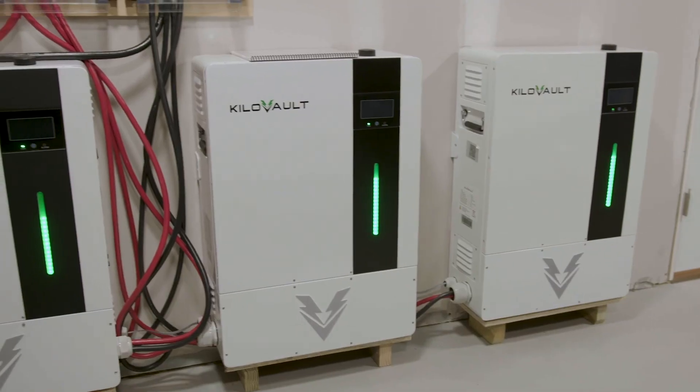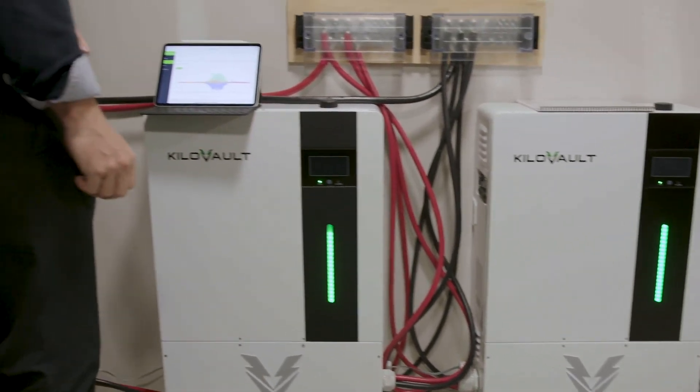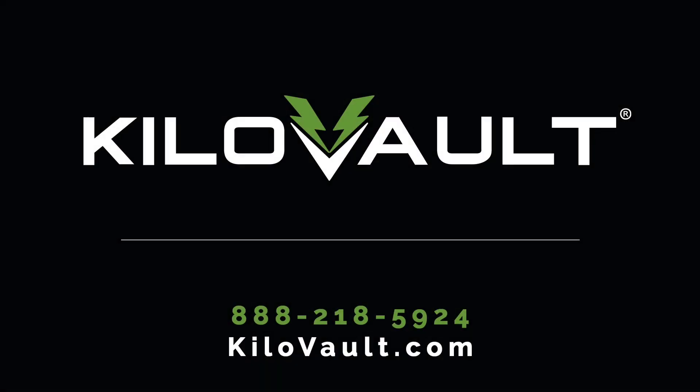And just like that, you're ready to go! We hope you've enjoyed this video and encourage you to visit the kilovault.com website for more information. Thank you!